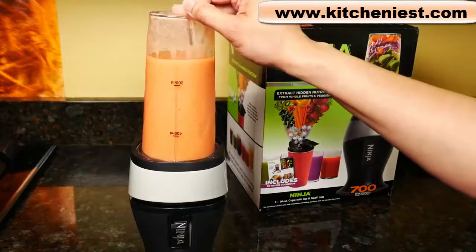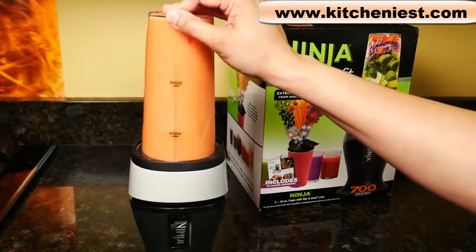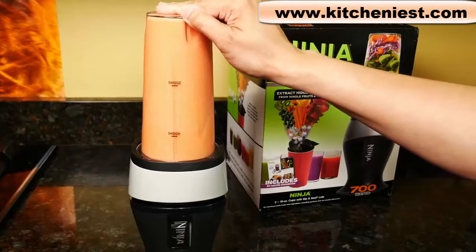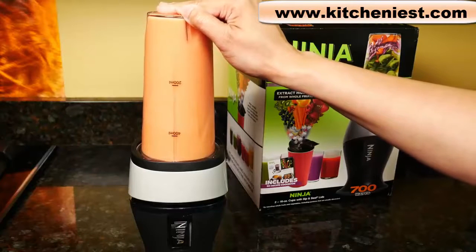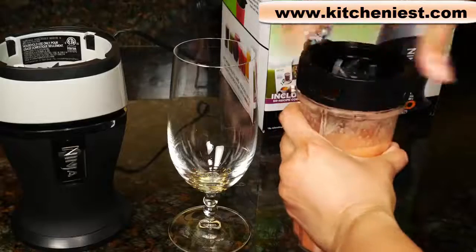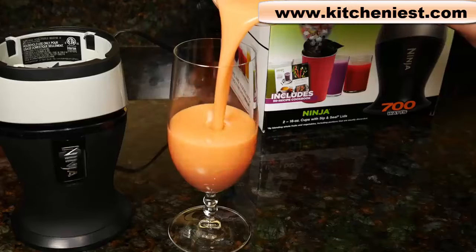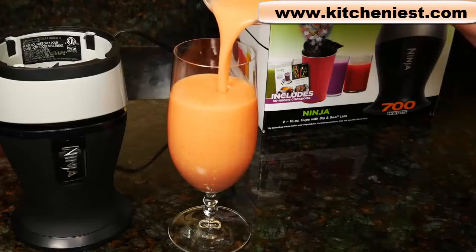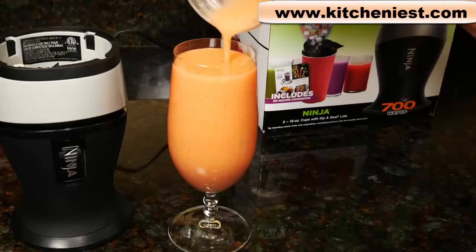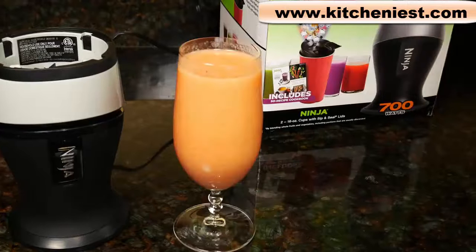You can also pulse — just push down, wait for the blades to stop, and then keep going. The result is smooth, but it's not perfect. You can still taste some of the strawberry seeds.